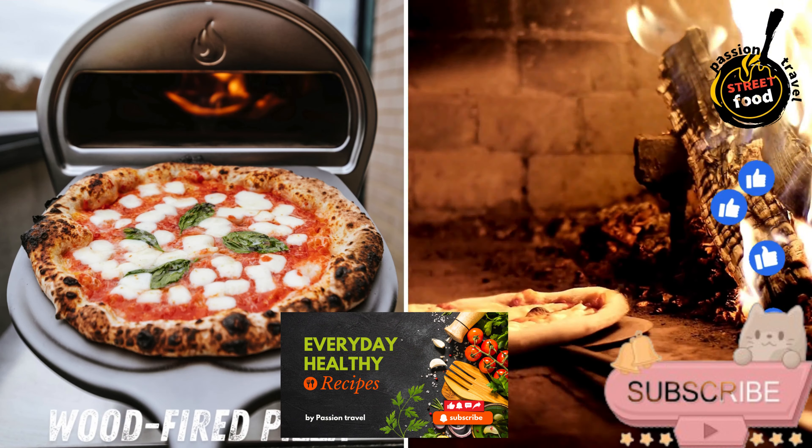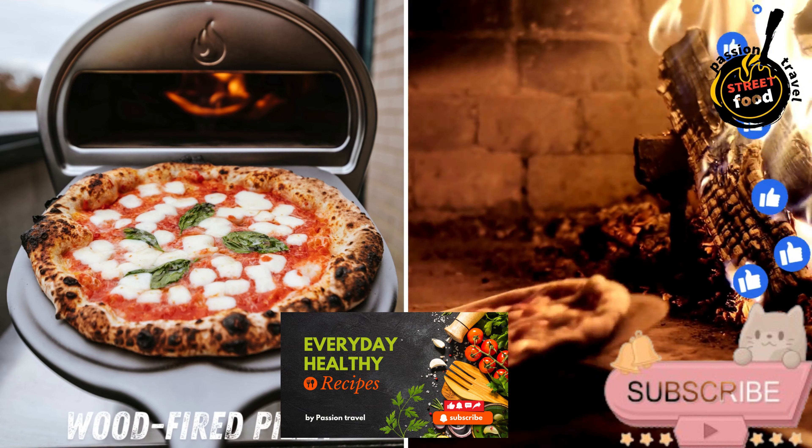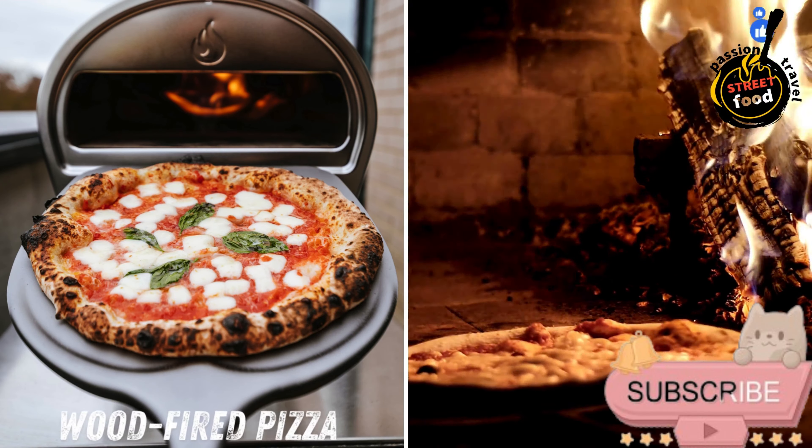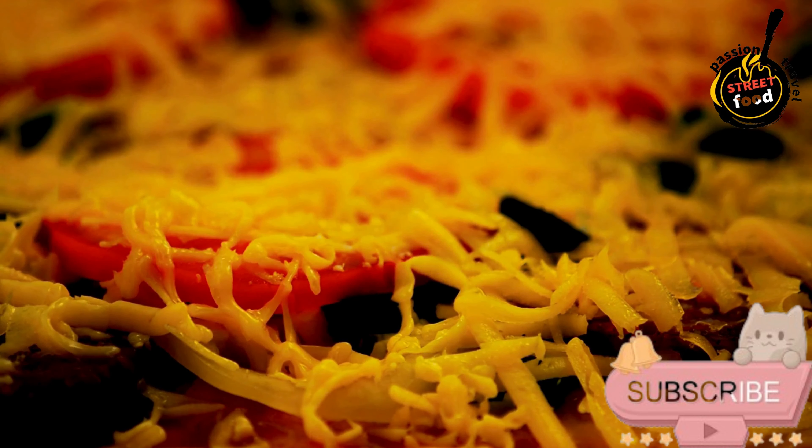Wood-fired pizza — thin crust pizzas cooked in a traditional wood-fired oven, topped with fresh ingredients and melted cheese. Wood-fired pizza that you can make at home.